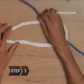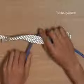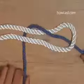Step 3. Now wrap the end of the thinner rope around both arms of the bite, crossing over the short arm first and staying below the trailing end of the thin rope.